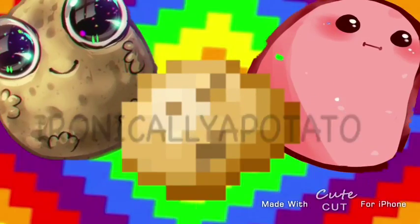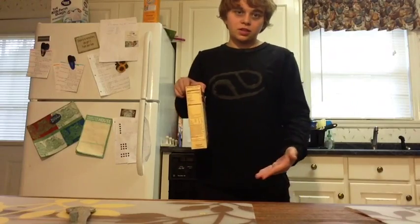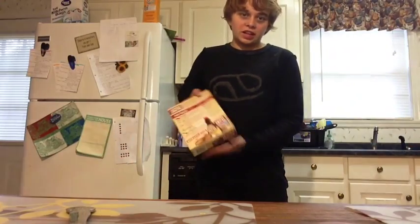Okay, guys, today I'm going to teach you how to make amazing pancakes, because you guys don't know how.